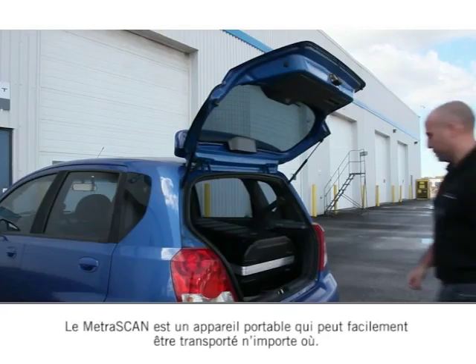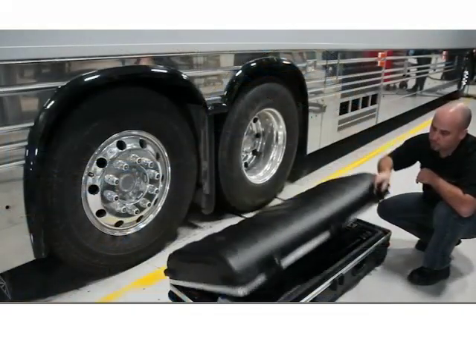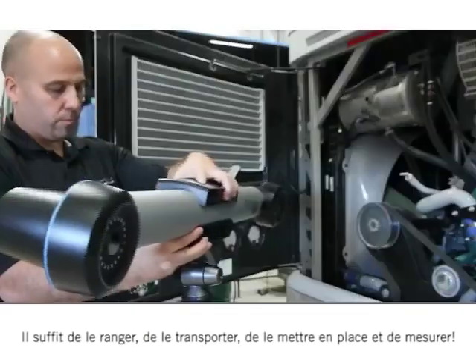The Metroscan is a portable device that can easily be transported anywhere. Just pack up, transport, set up and measure.